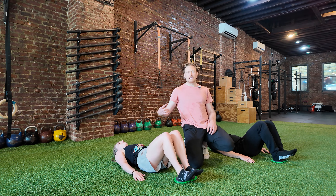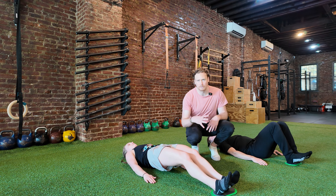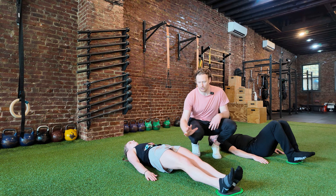We also want to watch the toes — don't let them open up. We want to keep the adductors, which are part of your hamstrings, working too, so they're going to squeeze in together.